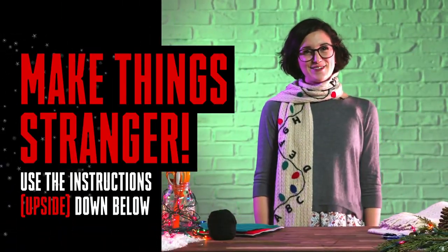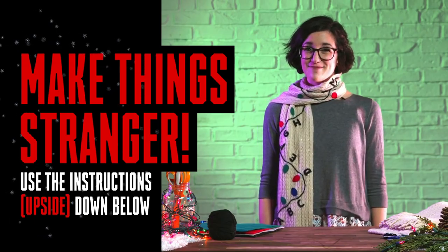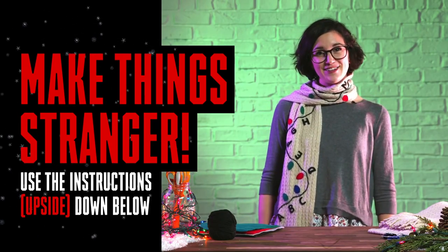Behold! The perfect accessory for trans-dimensional traveling. Want to give it a shot? Check out the detailed instructions below.